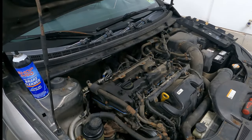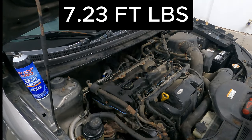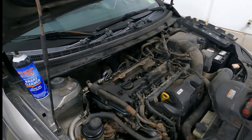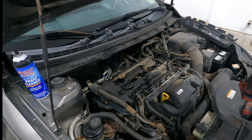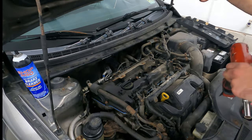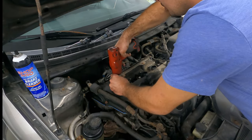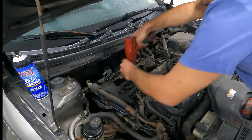We got all of our valve cover bolts started by hand. I don't remember the torque spec offhand - it's between like eight and ten foot pounds, I'll put it in the video right now. I'm going to be completely honest with you though - you don't need to torque these down, good and tight is good enough. I like to start in the center and then work my way across basically in a cross pattern, and then I'll run over them one more time because as you torque these down, the valve cover is going to settle. So we're going to start from the inside and work our way around.